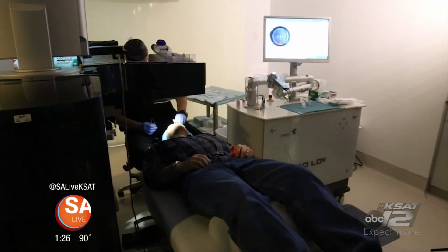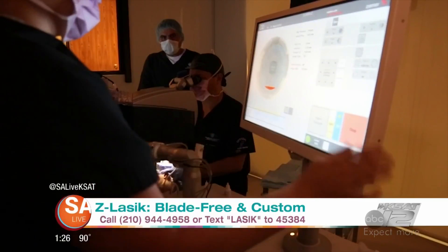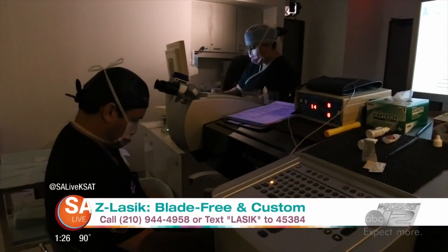What is this Z-LASIK? It is pain-free — I know a lot of your viewers ask — it's pain-free, blade-free, and in just a few seconds per eye, it permanently reshapes the surface of your eye. It's very non-invasive, done at the office, and you get out of your glasses and contacts for nearsightedness, farsightedness, and even astigmatism.